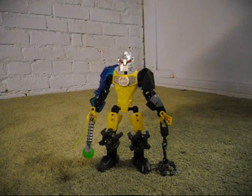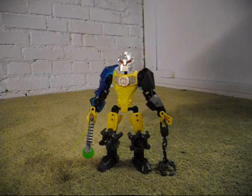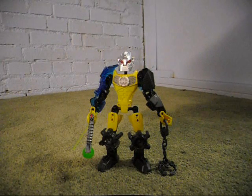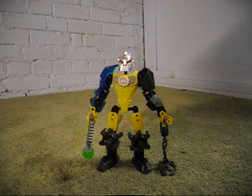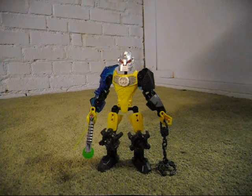It should be on Gorix Studios' channel, and they've also done some other looks at Hero Factory and Bionicle and some other knockoff toys separately, so you should check those out as well.